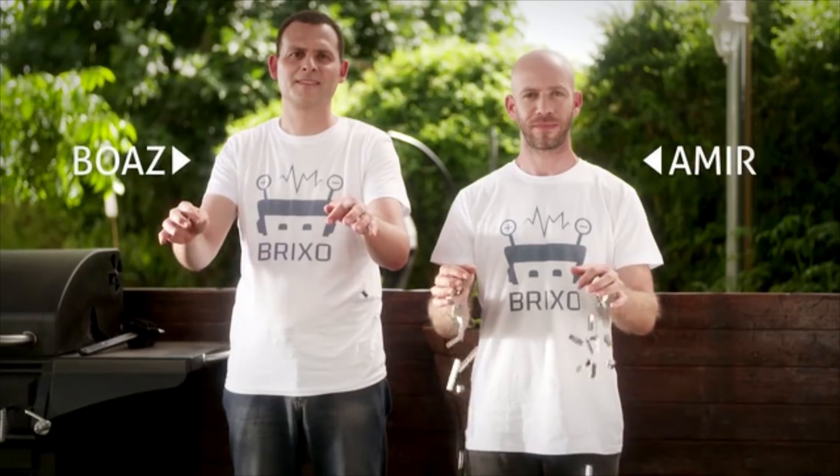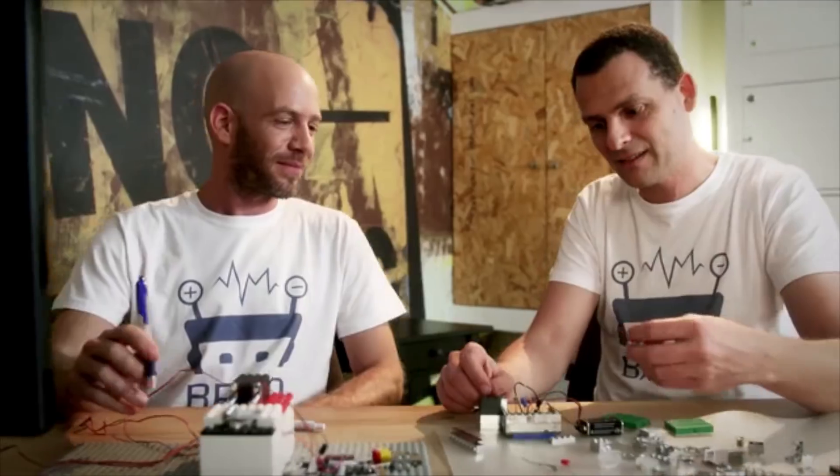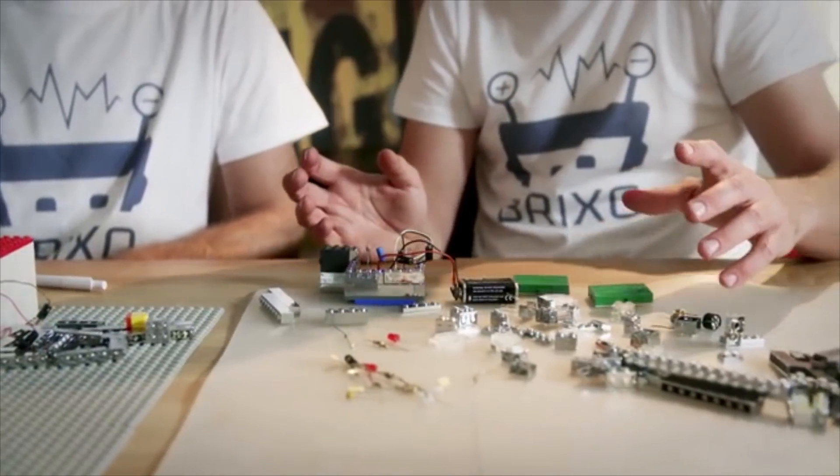Buzz and Amir have been working on BrickSaw for a long time. They're both physicists, so they know a thing or two about electricity.